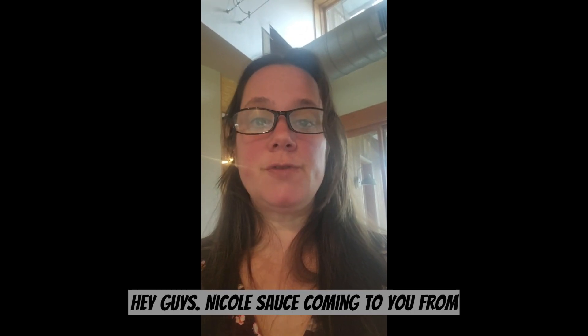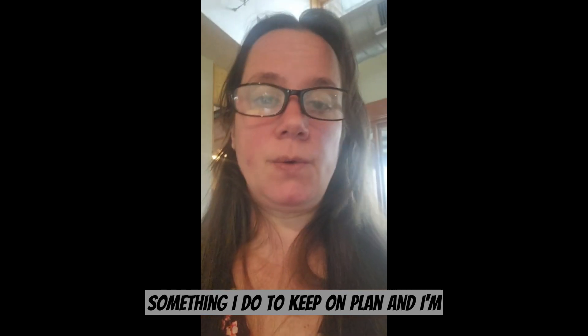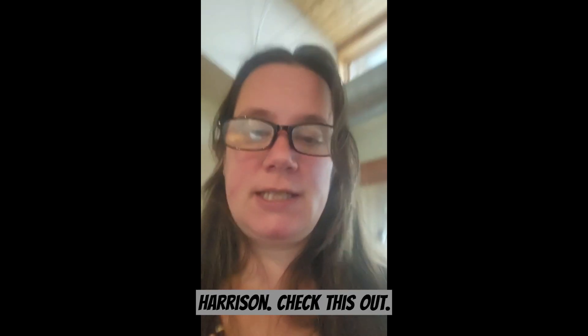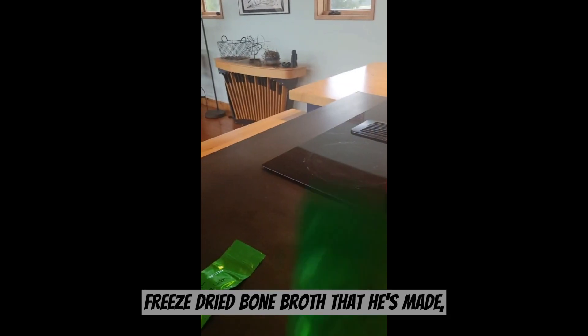Hey guys, Nicole Sauce coming to you from a business trip. I wanted to show you something I do to keep on track while traveling. I'm actually trying this out for the first time today — it was sent to me from AJ Harrison. Check this out: these are little individual packets of freeze-dried bone broth that he's made.